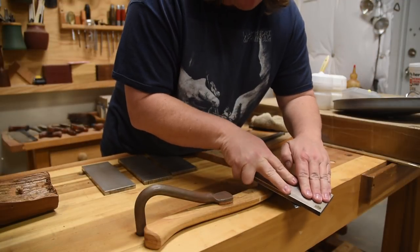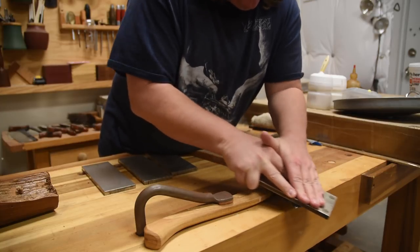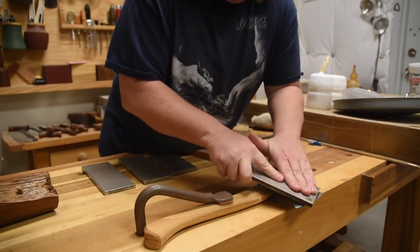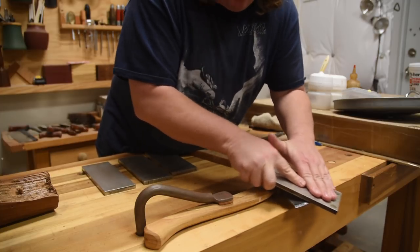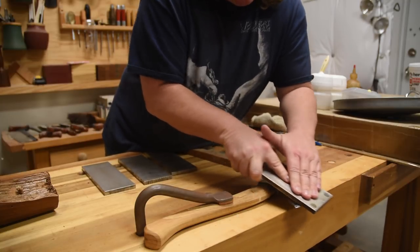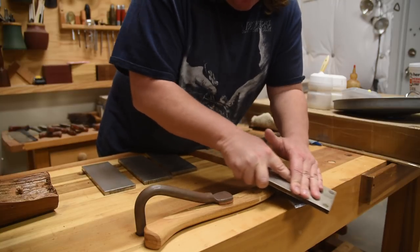Before going to the next grit, I'll do the same exact thing to the other side. On the other side, it's more of a timing thing. My key goal is to not move the bevel more to one side than the other on this particular axe. This is a double bevel axe, so I need it to be kind of balanced.